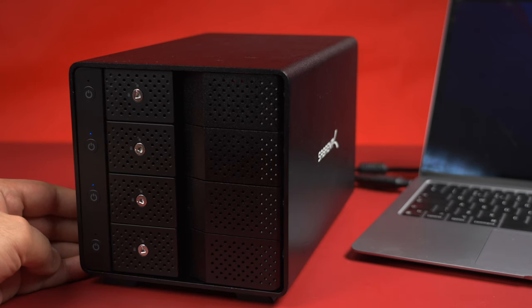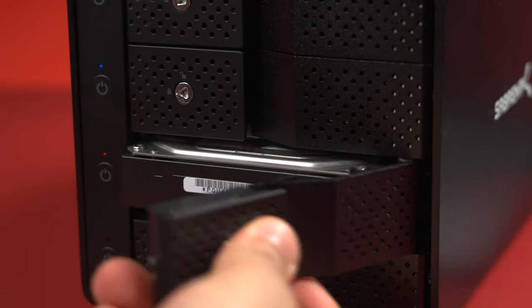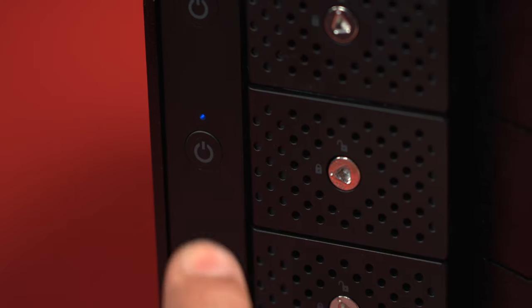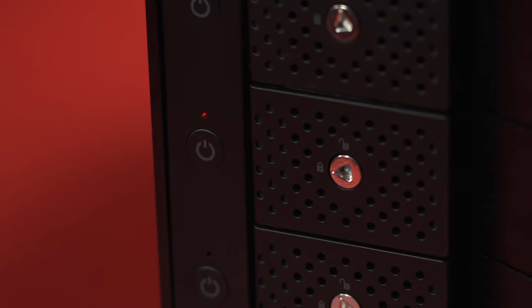Next to each of the bays you have a power button and status LED indicator. Each bay can be turned on independently or together so that you can access any of the drives one by one or all at the same time. The LED will turn solid blue when the hard drive is powered on and will start flashing pink when you start accessing it. Once done, just push the power button and the LED will turn off, letting you know that the hard drive has been powered down.